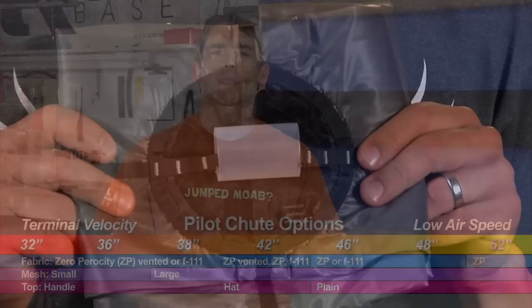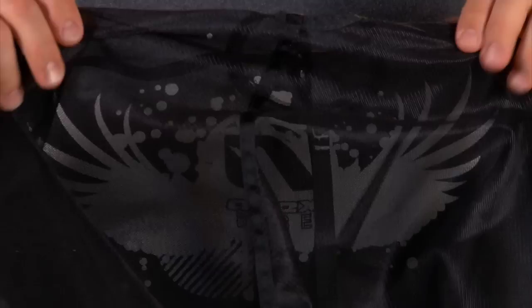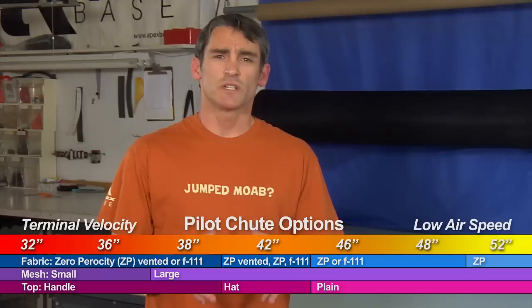Both the 32 and 36 are available only with a plastic handle. They are intended to be stowed — they're never handheld, which is why they have the handle. The other variation you'll find in both of these is small mesh, because they are intended for that high airspeed where air is easily able to penetrate that tighter mesh.